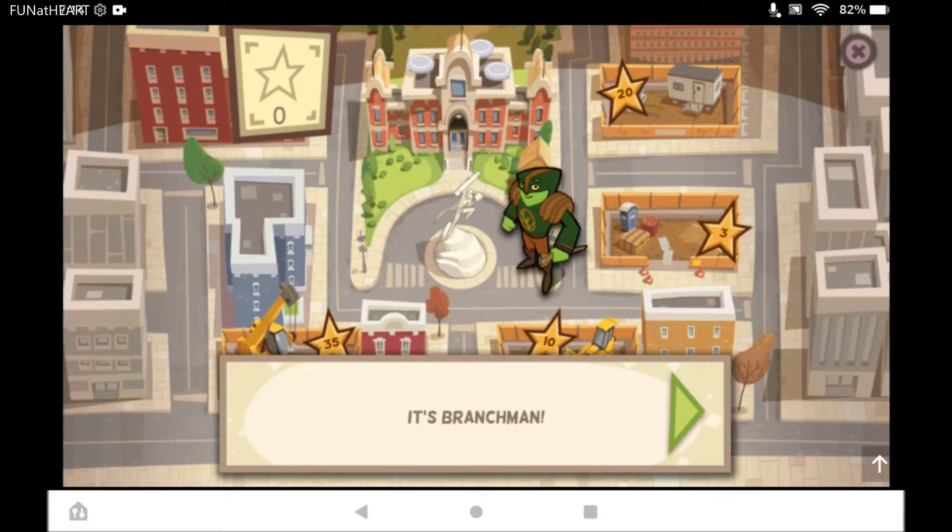This is Branch Man. He knows all about plants and gardens. Looks like Branch Man needs your help with the community garden.